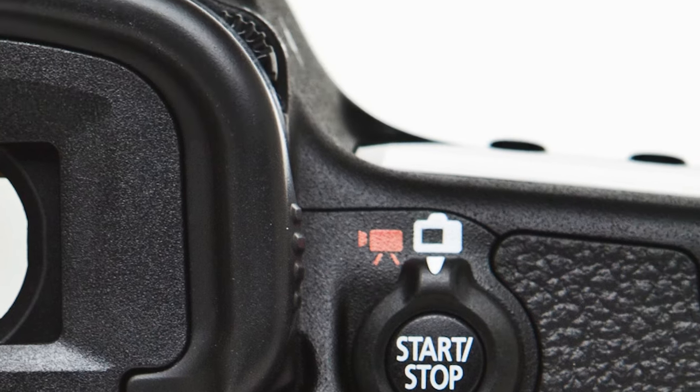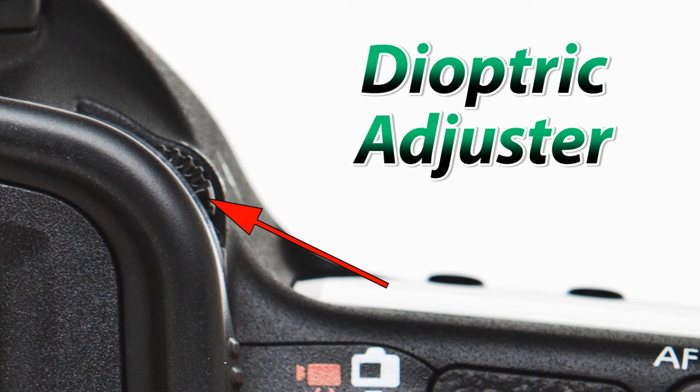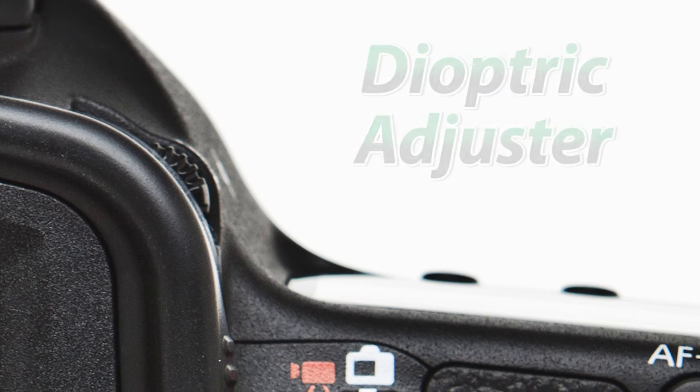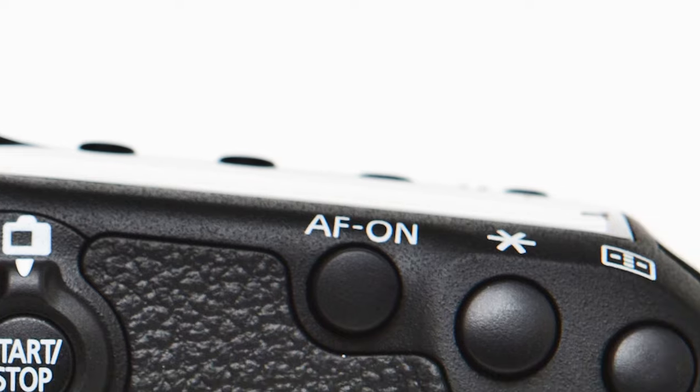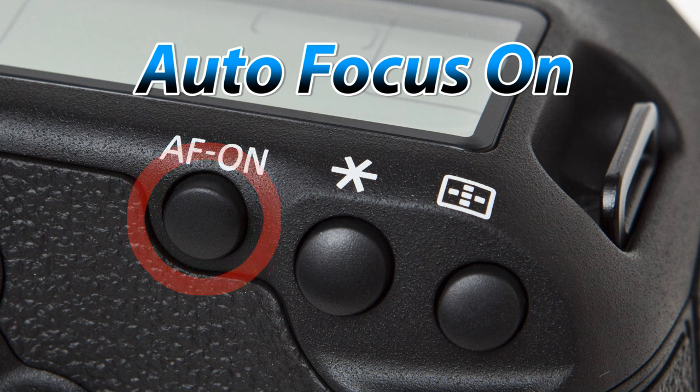The tiny little wheel you see on the right of the viewfinder is called the diopter adjuster, which will allow you to change the focus of the glass in the viewfinder. This is very useful for those photographers who use prescription eyeglasses. Near the top right of the camera where your thumb would rest we have three little black buttons. The first is the autofocus on button, which can be customized in different ways to help with focus, and is your primary focus button while in live view.